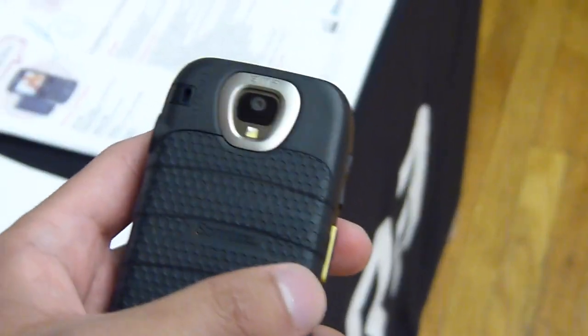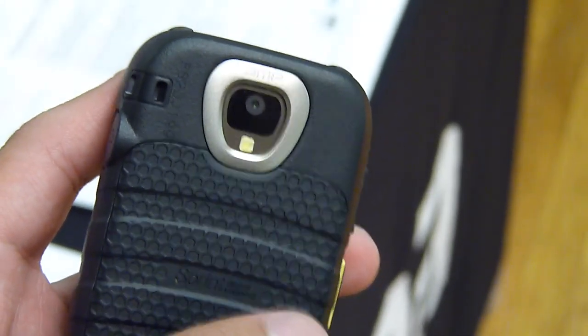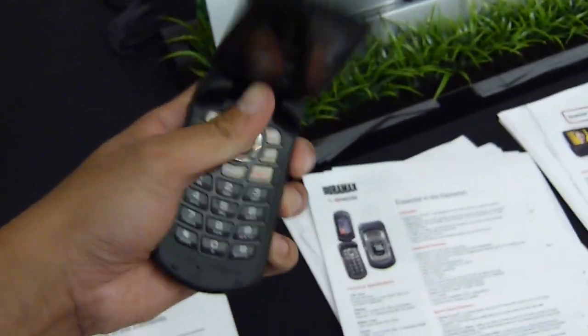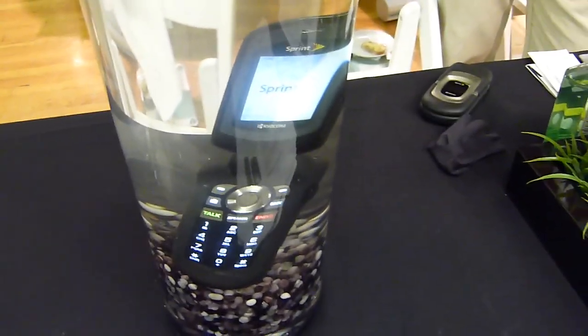In the back you have a 3-megapixel camera with a flash. So I'm just going to quickly demo this for you — show you how it works. I'm going to open up the handset just like so, dunk it in the water like that. And you can see that it's still working.